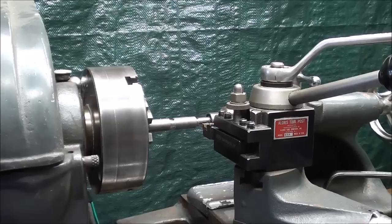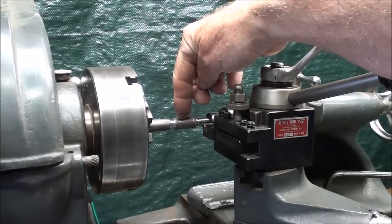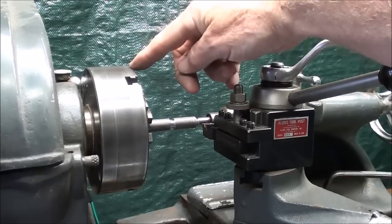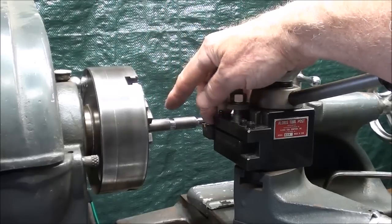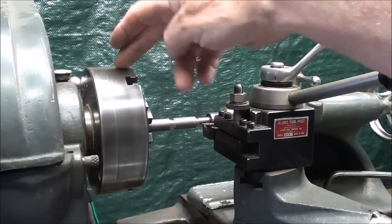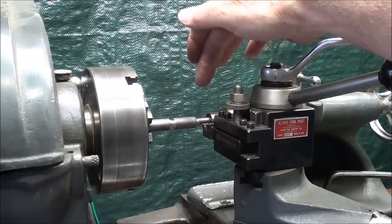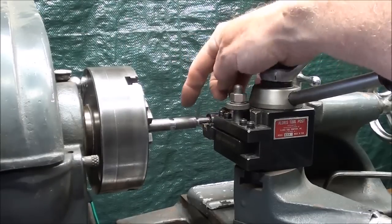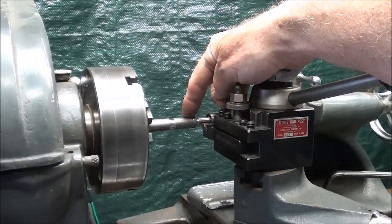I've already prepared a blank, and this is half-inch diameter stock, with about two-and-a-half inches extended out of the three-jaw chuck. You can also do this between centers, but I'm choosing to do it between a chuck and a live center here. This is a ball-bearing spring-loaded center, so the end of the work has been center drilled.